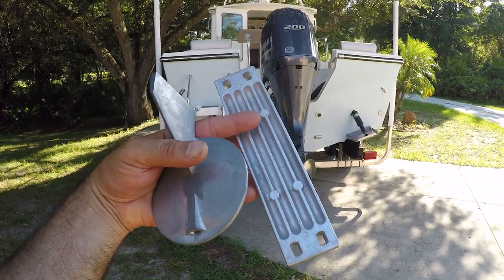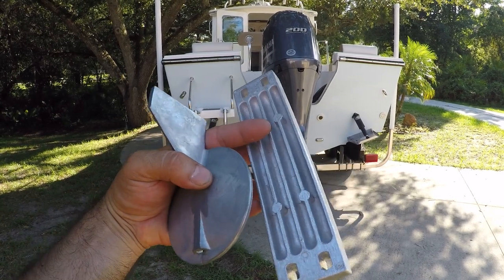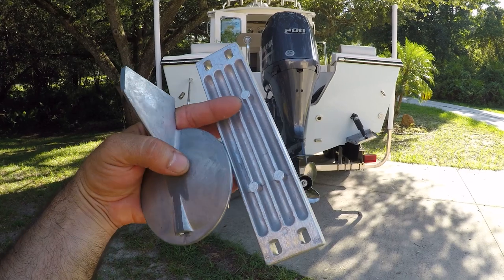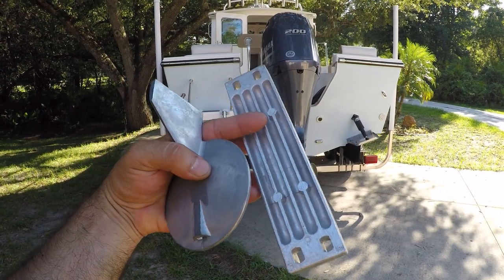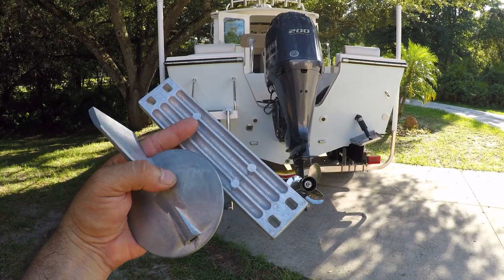Today it's time to change the anodes of the engine. It's been 122 hours and it's showing that it needs to be replaced. The manual says it needs to be done at 100 hours, so I'm right around that mark. I'll show you where they are and how easy it is to change them.